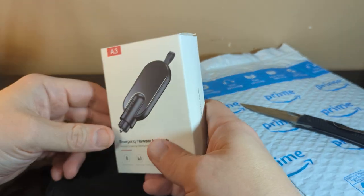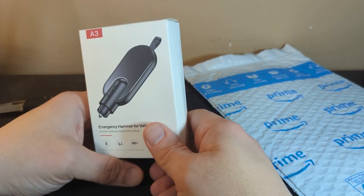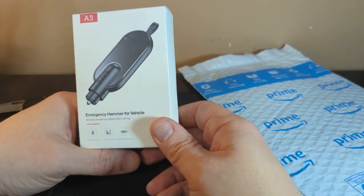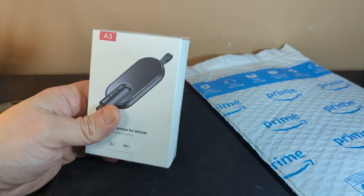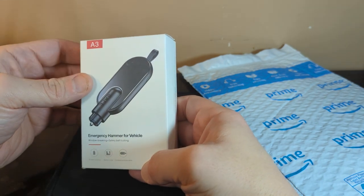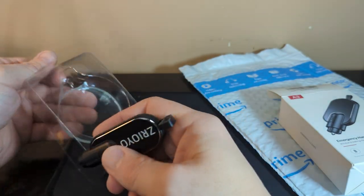I was looking around and I saw one very similar to one of the first ones I ever got, and I saw this underneath: a window breaking safety belt cutter. I thought this one's a little bit cooler, a little bit thinner. It's all black, which I'm trying to go for with my EDC. There's actually a merging hammer for vehicles — it is a little break-out-the-window and cut-your-seatbelt type tool. I can't demonstrate because I'm not going to break the windows in my car.